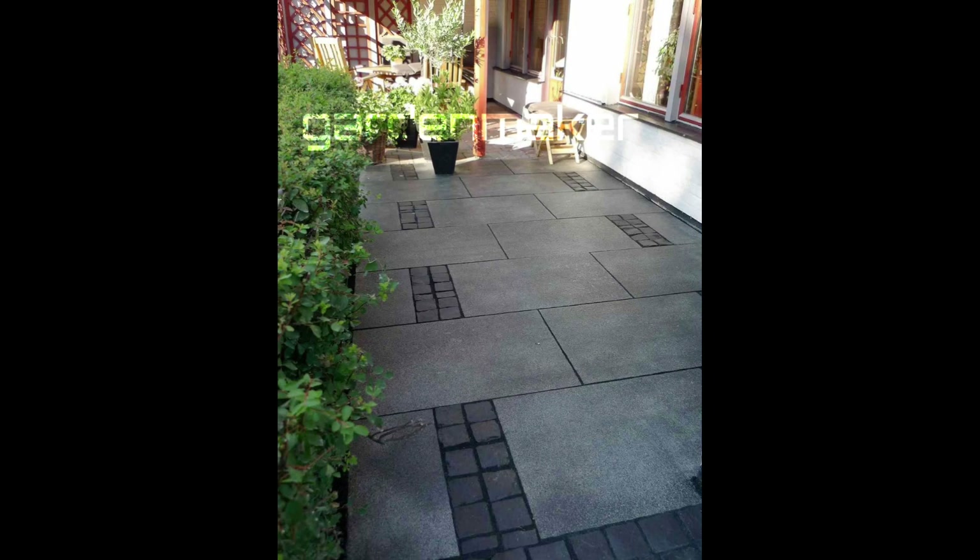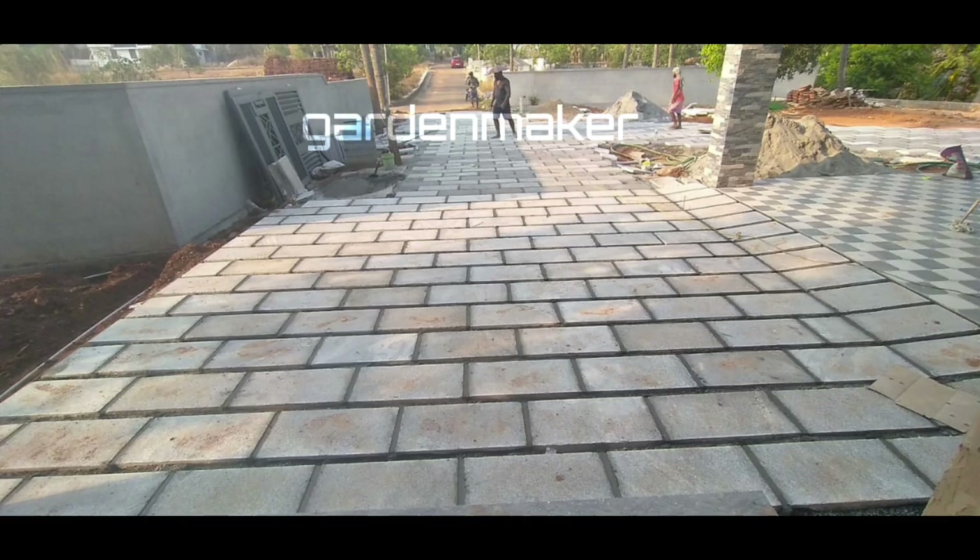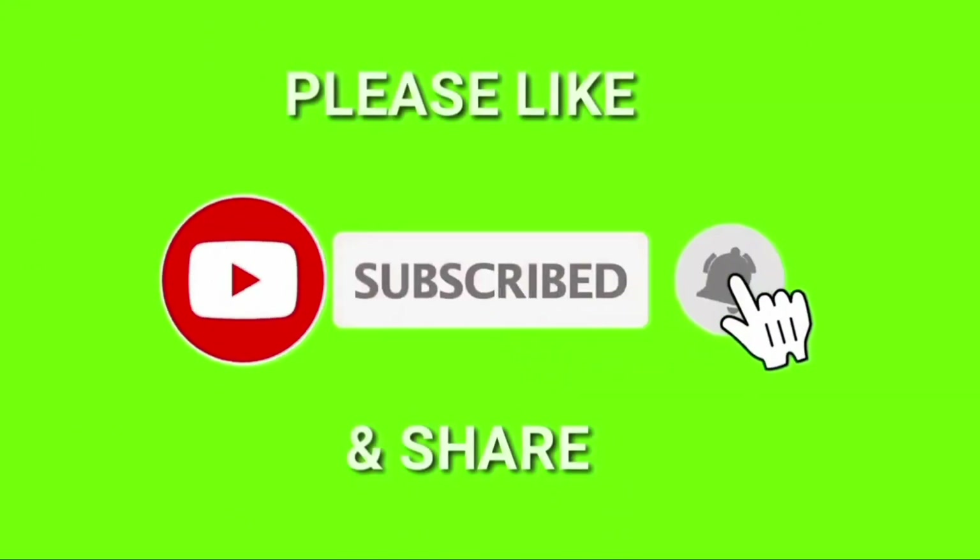This is the right size of the stone. Please like this video, comment, and subscribe. Thank you for watching.